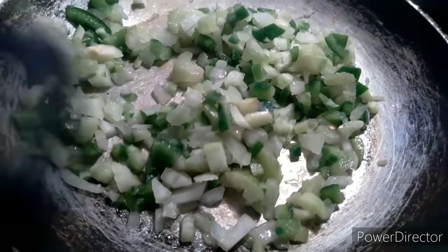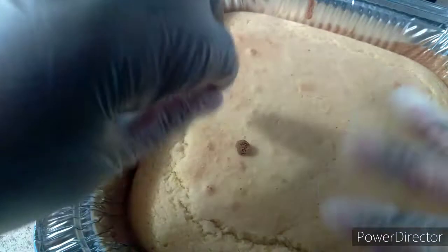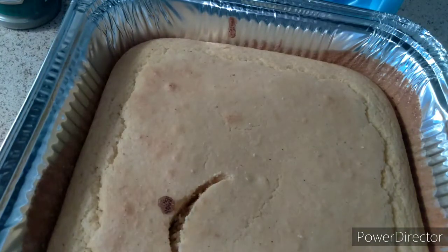I got my gloves on before anybody says anything. Before this whole process, you make sure you preheat your oven. I always do 350.